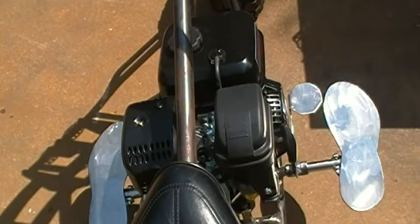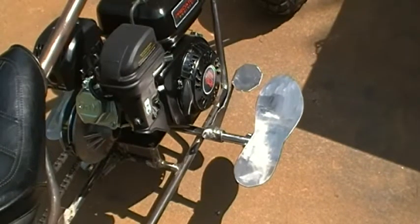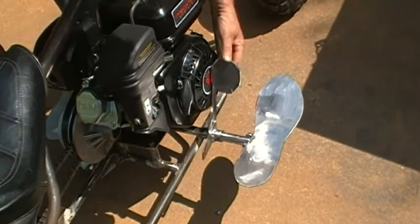I still gotta hook up the linkage and stuff, but that's a big step in the right direction. Here's a look at it from this side. I think it'll be fine — it clears every which way. It'll actually be up high like this and it's not hitting the motor.